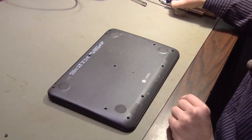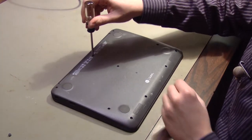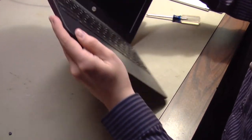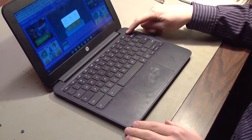Once the bumpers are removed you can see the screws — they take a number one Phillips. Once all the screws are removed we'll open the Chromebook, and if the device is on we need to turn it off first.